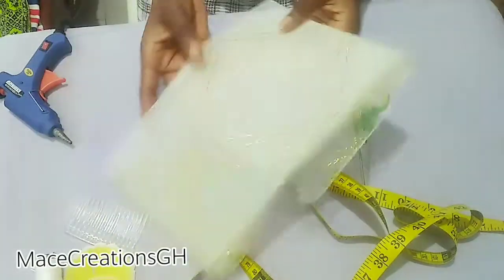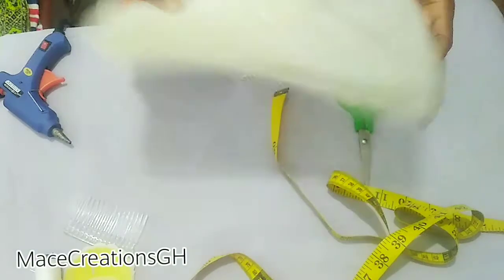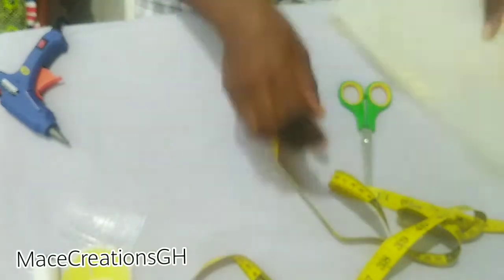The materials needed are our crinoline — this is three yards but I'm only going to use about one yard of it — our tape measure or tape rule to measure, and then our plastic comb. We have the metal type as well, so you can use that one if you have it.